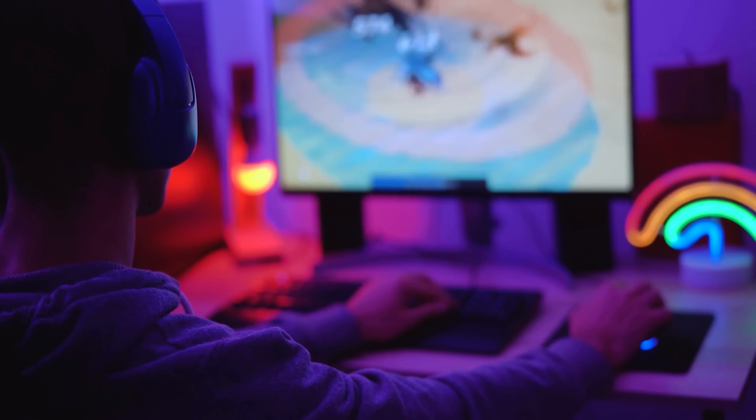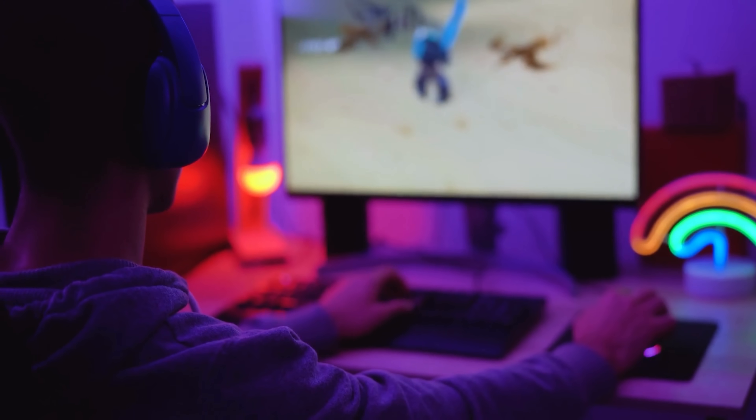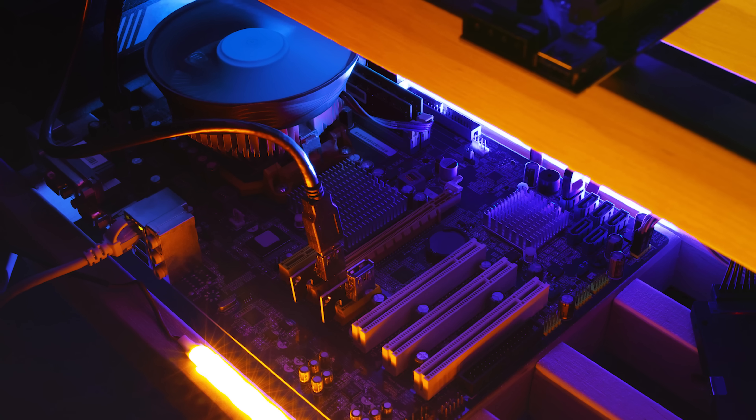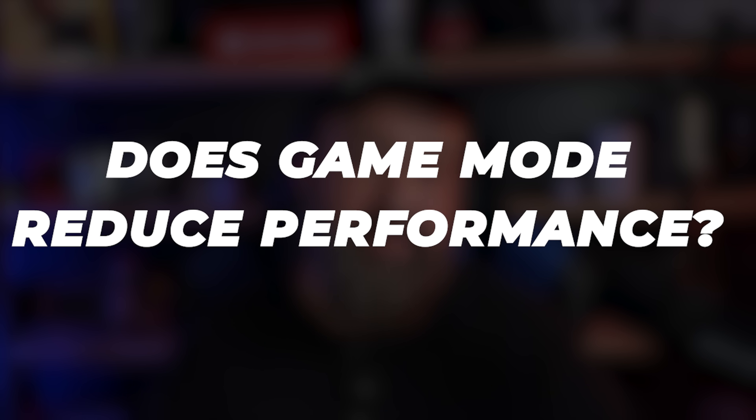Game mode works when you're actually playing a game. If you're not, and have a semi-decent system, having it on or off doesn't seem to make much difference. This used to matter when people tried to squeeze every bit of performance from their hardware, but today with faster processors and GPUs it's not much of an issue — especially if you're not a gamer. I have not seen evidence that game mode reduces performance for non-gamers.